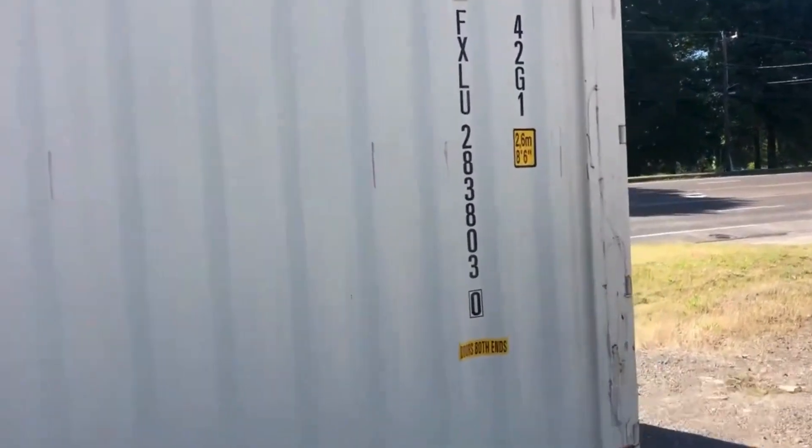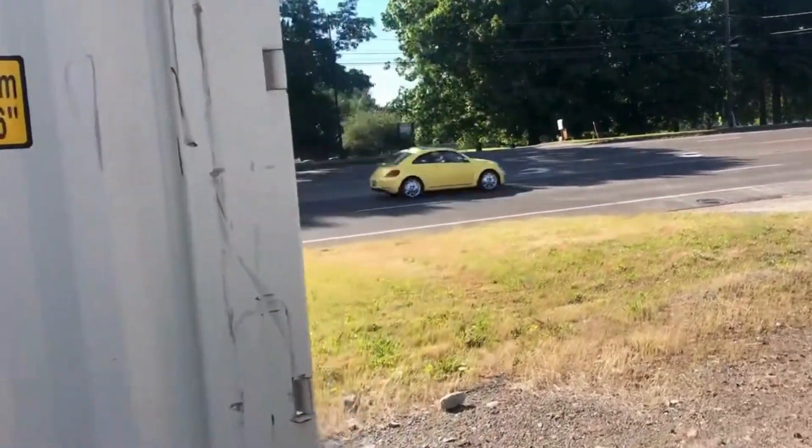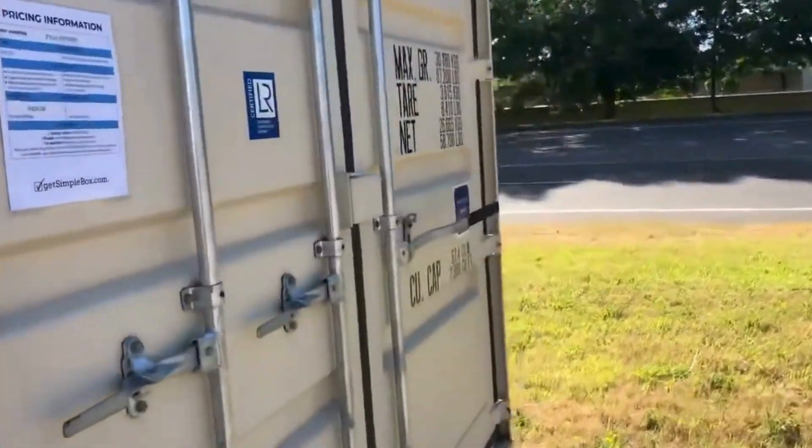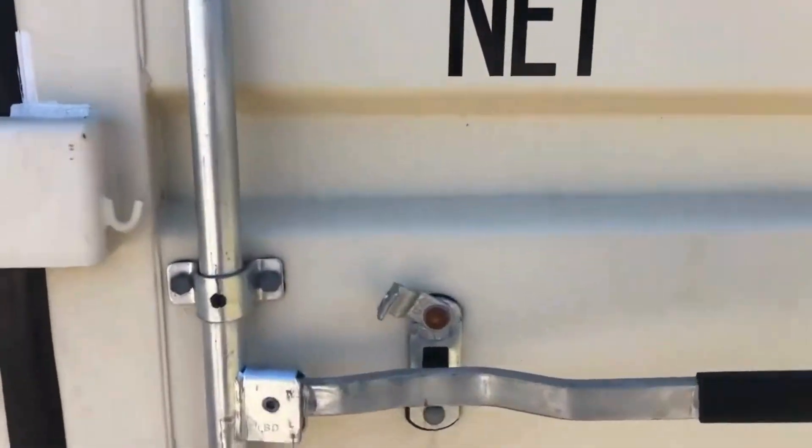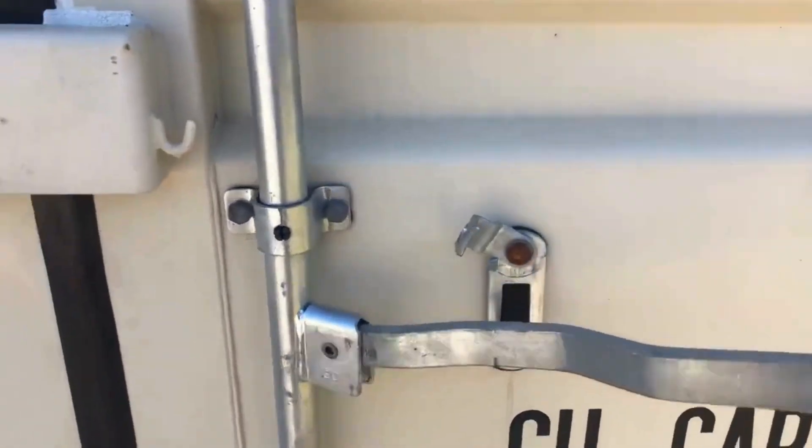It's a 40 foot standard height double door container. It's new, it's tan. The thing about 40 footers, you can put a lot of stuff in there. But the problem is you always can't put some stuff in the back. Nothing's great about these double doors, but it's also with an easy open handle.